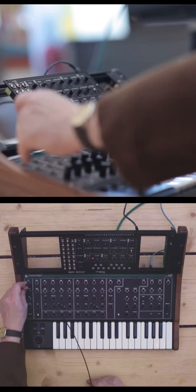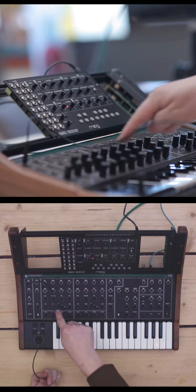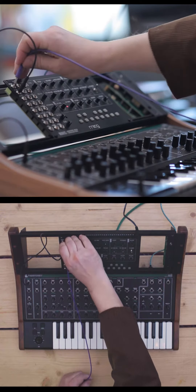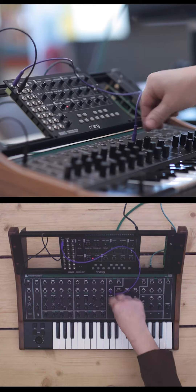We take the pitch output from the keys — currently not playing anything, I've got the oscillators turned off — into here, which triggers the Mavis. Then we take the sound from the Moog and bring it back into the aux on here, which we've turned up.